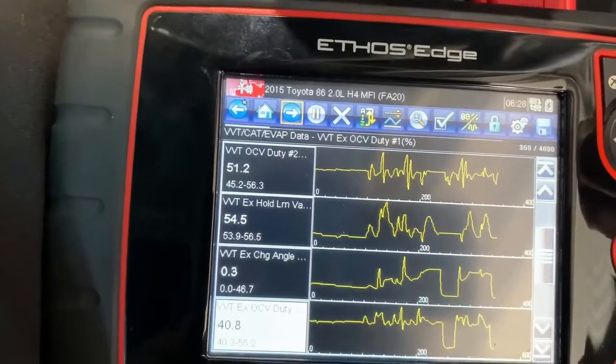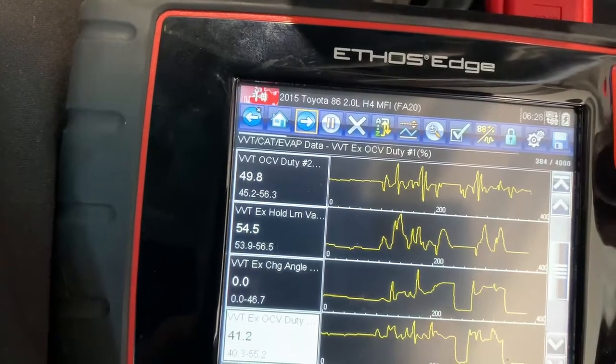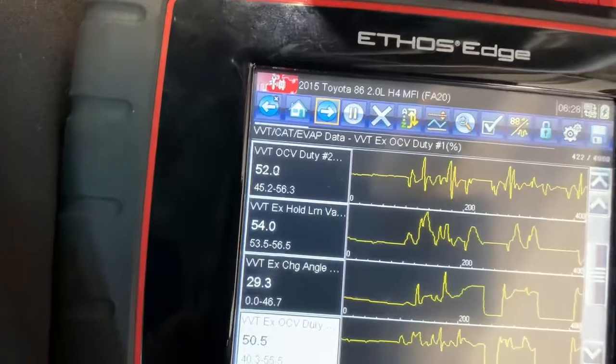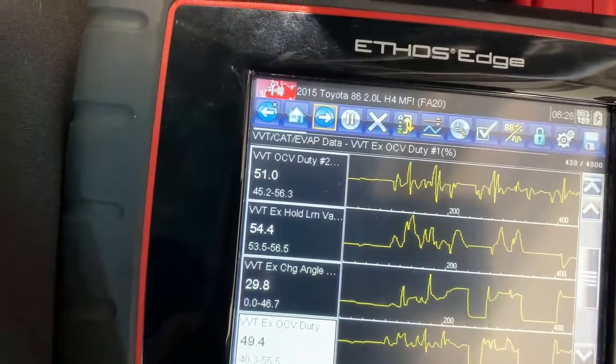Back on idle. So if you look at the VVT on the exhaust cam angle there, it goes from 0.3 up to about 37, 38 and 29 degrees. That's what you should be seeing.